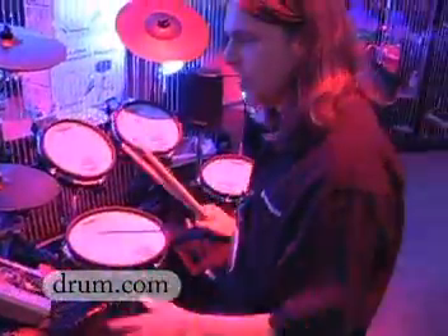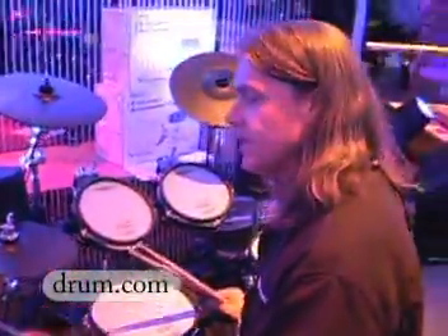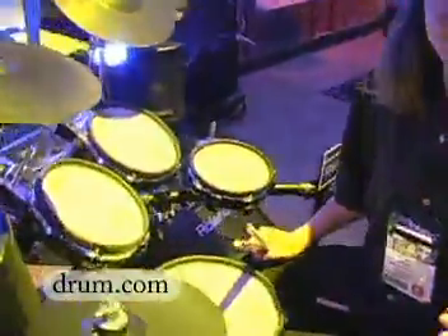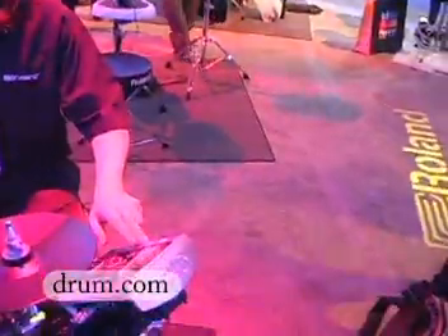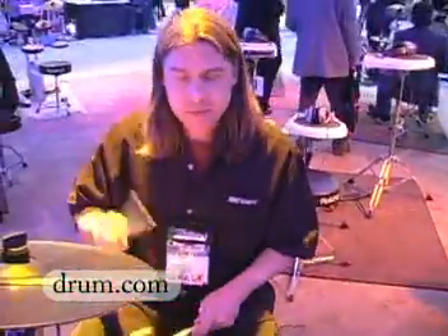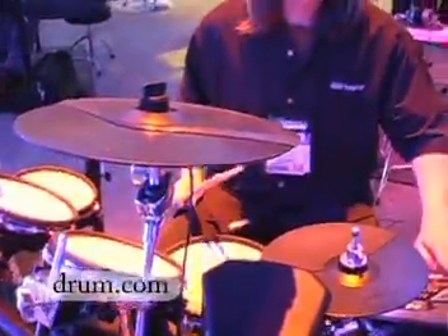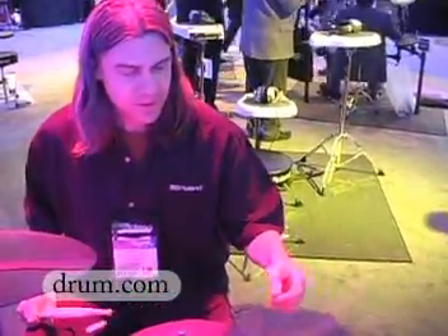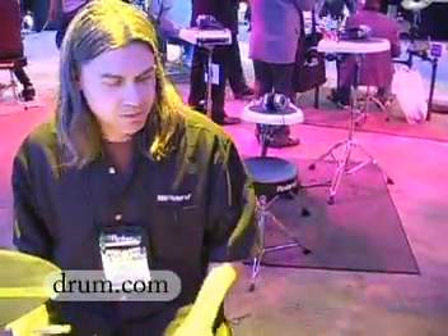50 drum kits that you can do all kinds of stuff with. A really cool feature in the TD9 is where you can quickly record yourself and then hear back your idea with just two button pushes. I'm going to press this quick record button here and capture an idea, and then play it back. It's a really great way to capture an idea and do whatever you want with it.